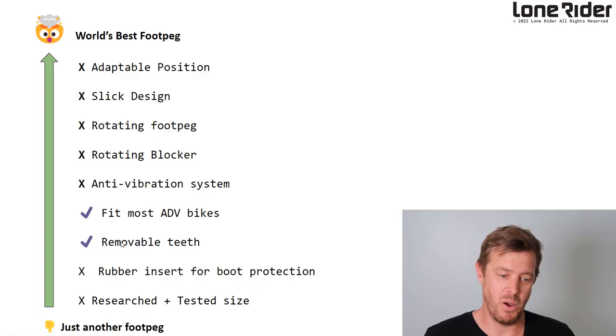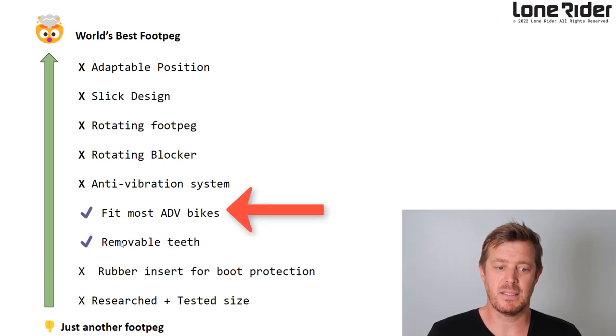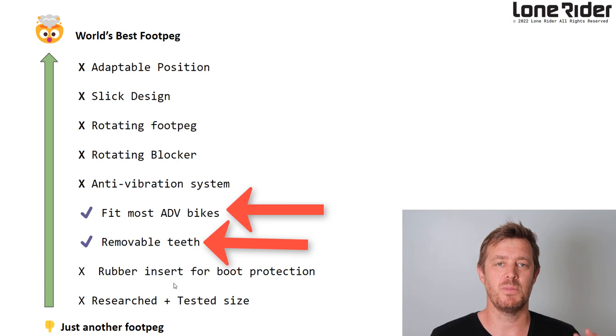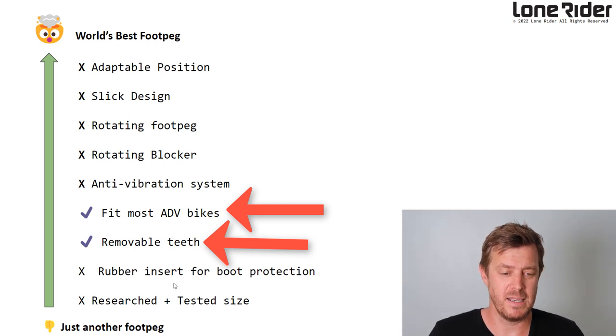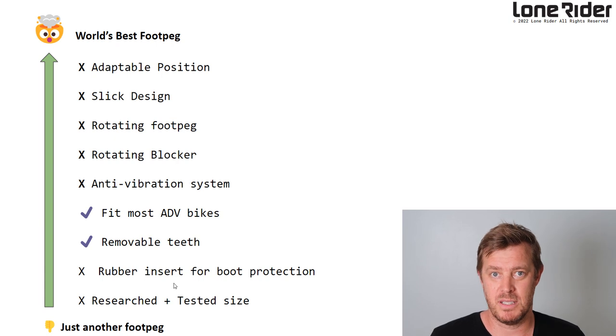We thought it was impossible to put everybody's needs into one peg, but we're going in the right direction. What we got to was a point of having a peg that fits most adventure bikes and has removable teeth — all these points to make it the world's best foot peg. This is where we left off last time. Let's jump into the computer — quite a few things we need to work on.